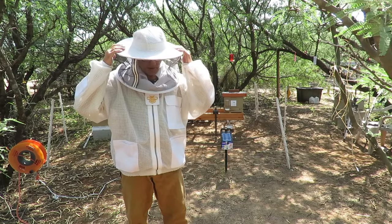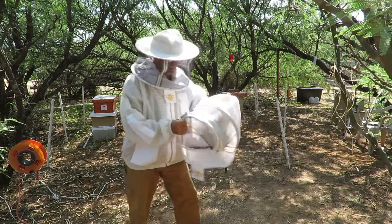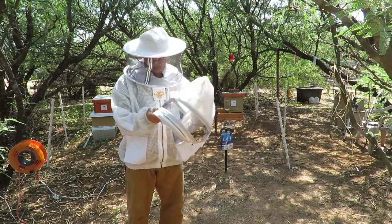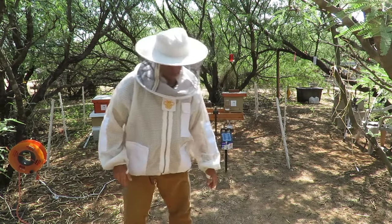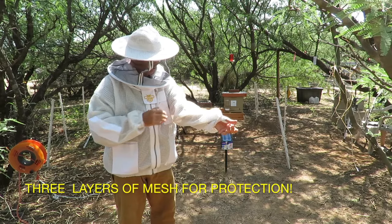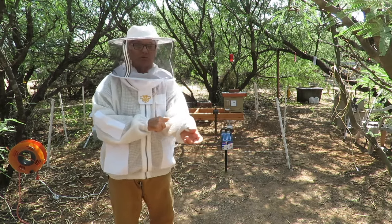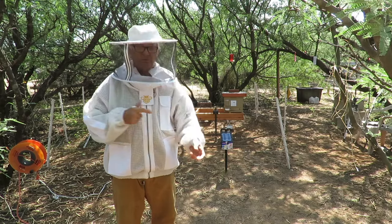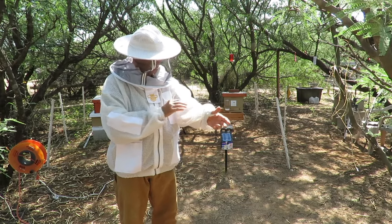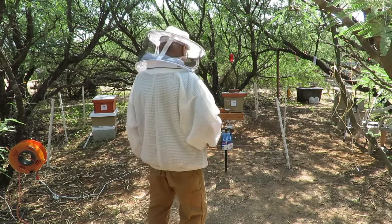This came with the Abbey style hat and veil, and it also came with the fencing type of veil. The jacket has a triple protection layer — the ventilated part. There is a fine mesh on the outside, about a quarter inch square mesh on the inside, and then another layer of finer mesh on the inside. It would be very difficult for a bee to get in here and sting you, but they're fully ventilated all the way around.